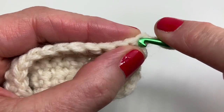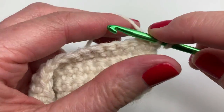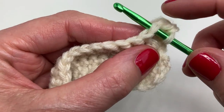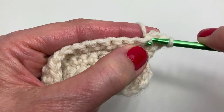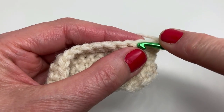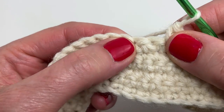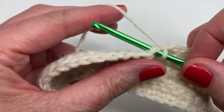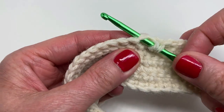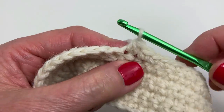We're starting row seven with single crochets in the next 13 stitches. You can put that stitch marker on the first stitch in the row. You're doing 13 single crochets in total — I will meet you back here for the next step. Now we're doing a single crochet two together: insert your hook, yarn over and pull through, you have two loops; insert into the next stitch, yarn over and pull through, you have three loops; yarn over and pull through all three loops.